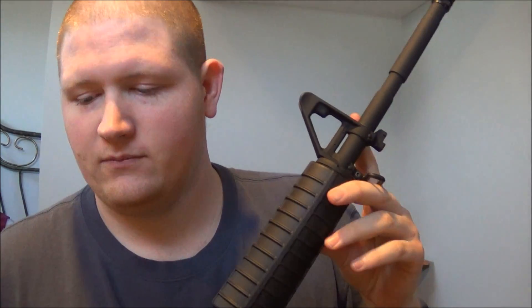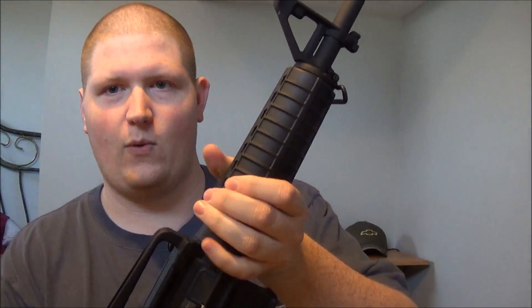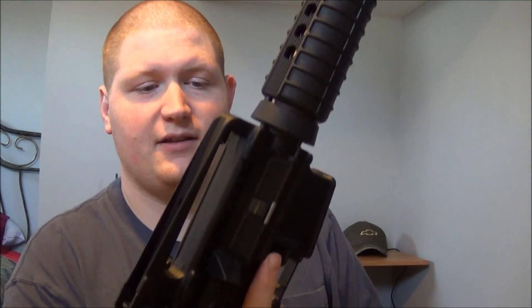A little bit about this rifle: it's the 5.56 caliber, has a 16-inch barrel, 32.5-inch overall length with the collapsible stock fully extended. The weight is surprisingly not too bad — 6.7 pounds without a magazine, which is pretty decent. The barrel is 4150 chrome moly steel with a chrome-lined bore and chamber, according to Bushmaster.